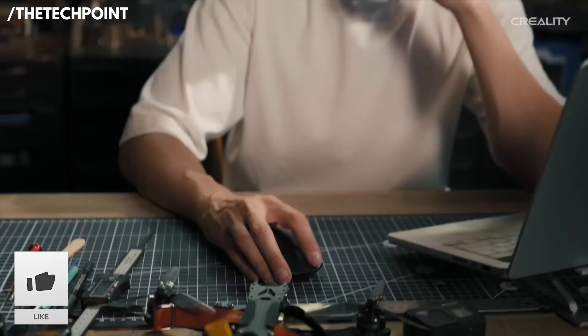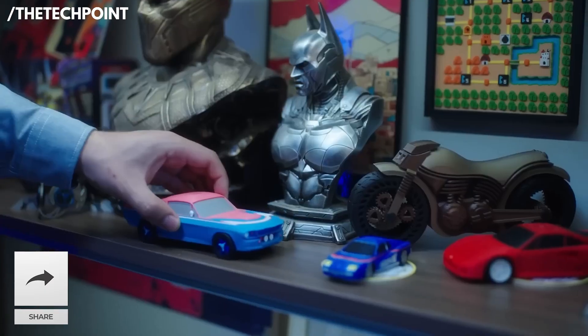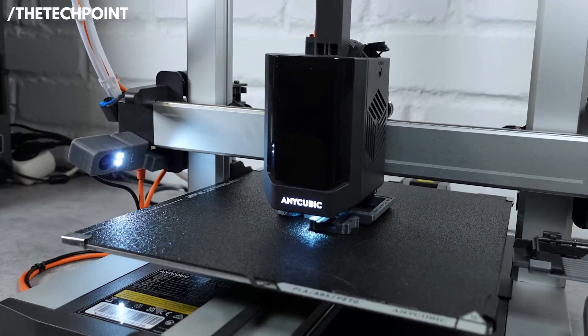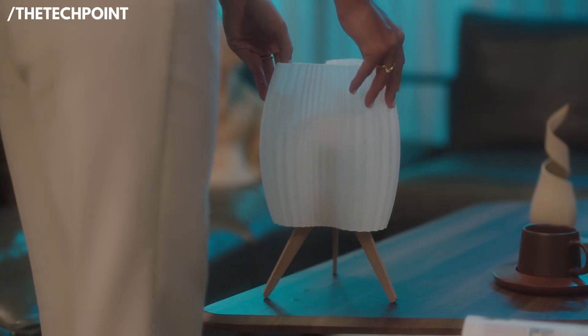We'll go through each printer from number 5 all the way to our top pick at number 1, so stick around. You'll definitely want to see which model takes the crown, and as always, the deal links are ready for you in the description below. Let's get into it.